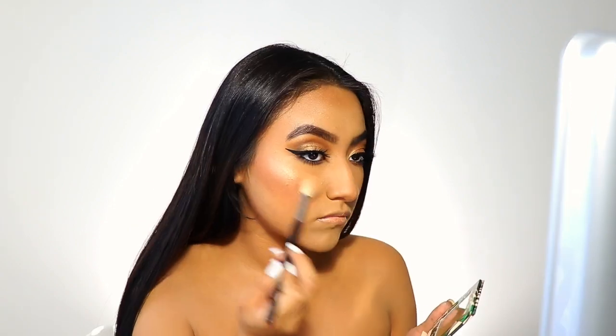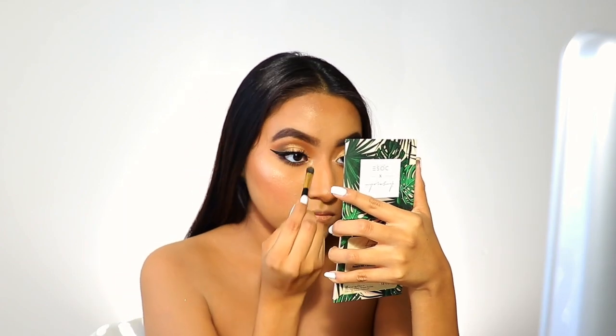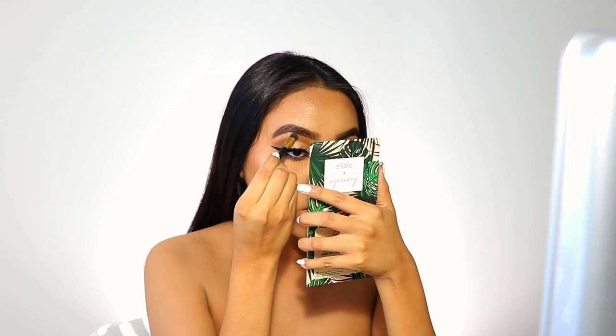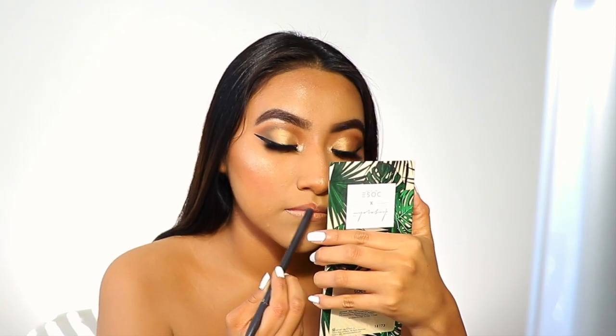Now I'm taking one of my favorite highlighters — this is the I Love Sarai with A Dose of Colors. And now I'm taking this MAC lip pencil in the style Soar.